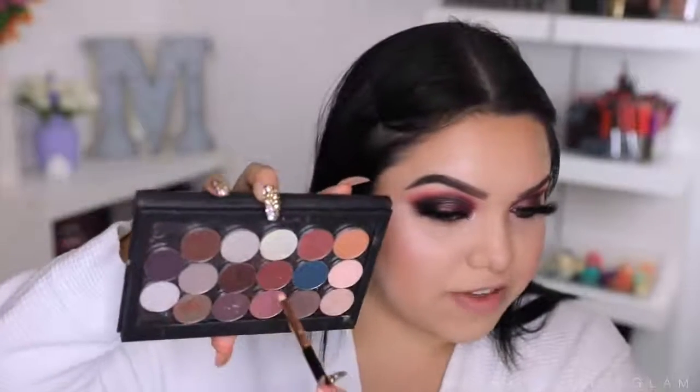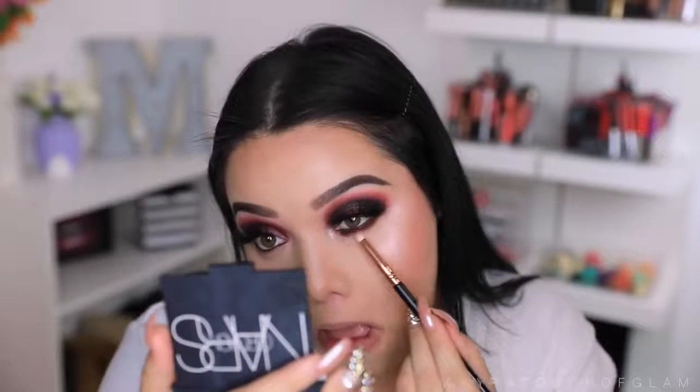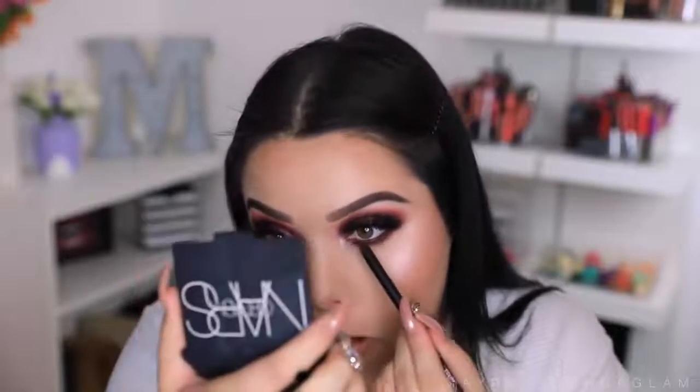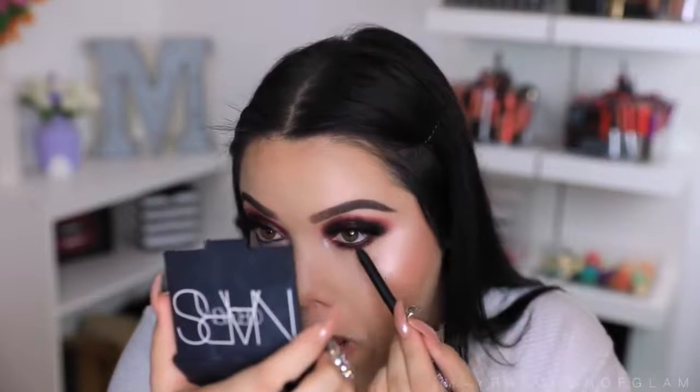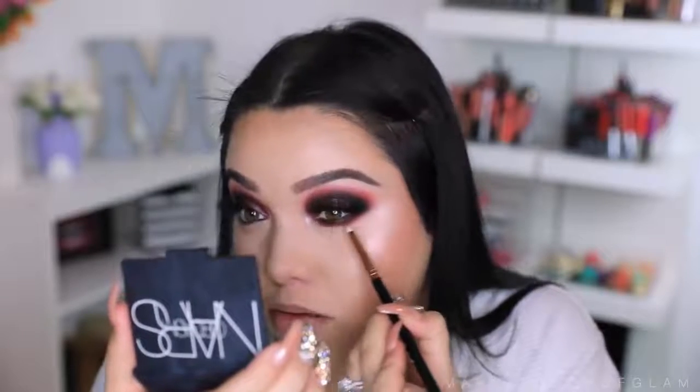I'm taking this Frankie Rose eyeliner in the color Seduction and I'm going to smear this underneath the lower lash line — this is so pretty. I'm taking some Cherry Cola and applying this while blending it out. I'm going to take a little bit more Cherry Cola and blend the edges out. I'm going to take a clean pencil brush and blend out the edges of the lower lash line so it's nice and blended.